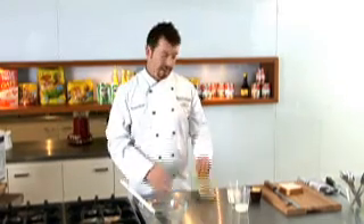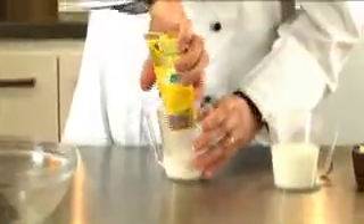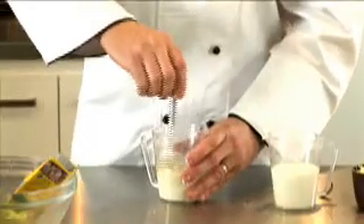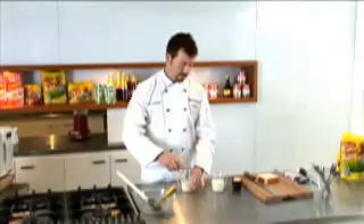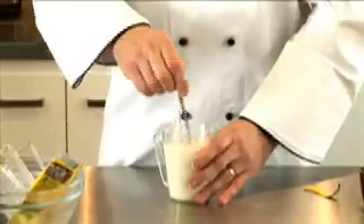While that's happening, let's mix our Maggi Vegetable Sensations Cheesy Cauliflower Bake with the quarter cup of milk. Mix that to a paste — this is why we separate the milk out. Once it's nice and smooth, add the other three quarters cup on top and mix that together.